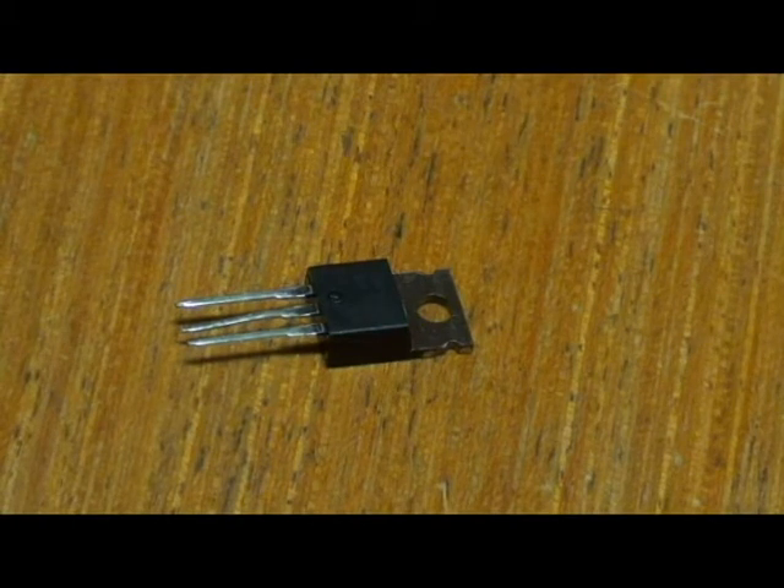This advanced MOSFET is designed to withstand high energy in the avalanche and commutation modes. This new energy-efficient design also offers a drain-to-source diode with a fast recovery time. It is specially designed for low voltage, high speed switching applications in power supplies, converters, and PWM — that is pulse width modulation — motor controls. These devices are particularly suited for bridge circuits, where diode speed and commutation phase operating area are critical and offer additional safety margin against unexpected voltage transients.